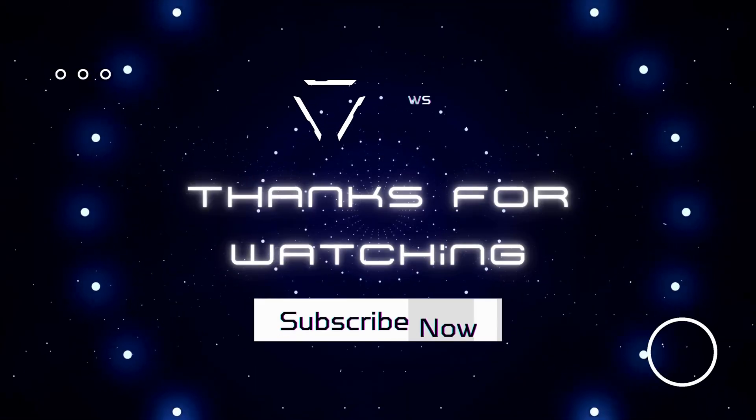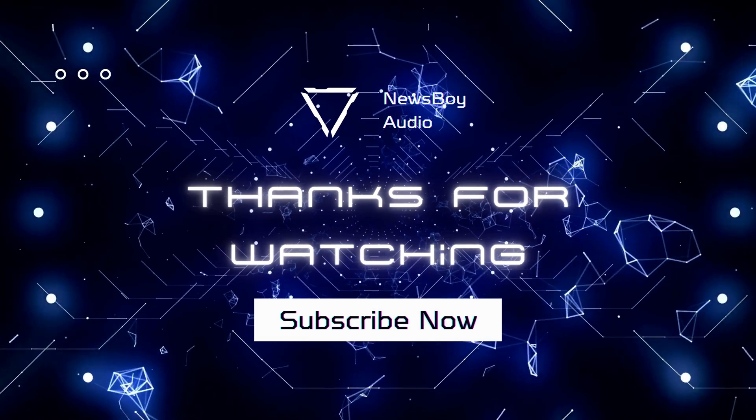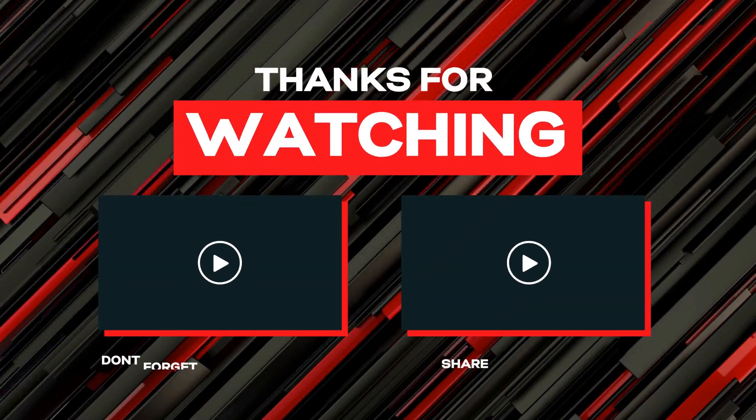Amazon has it at about $105 right now, and sometimes it goes on sale for a little less. It performs very, very well. Please like and subscribe to my videos — I'm looking to grow this channel. Please share my videos as well, especially in Facebook groups — that really helps out.